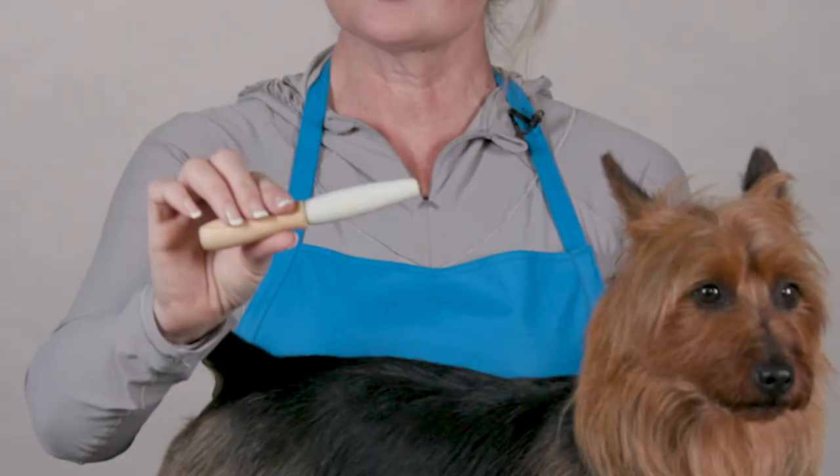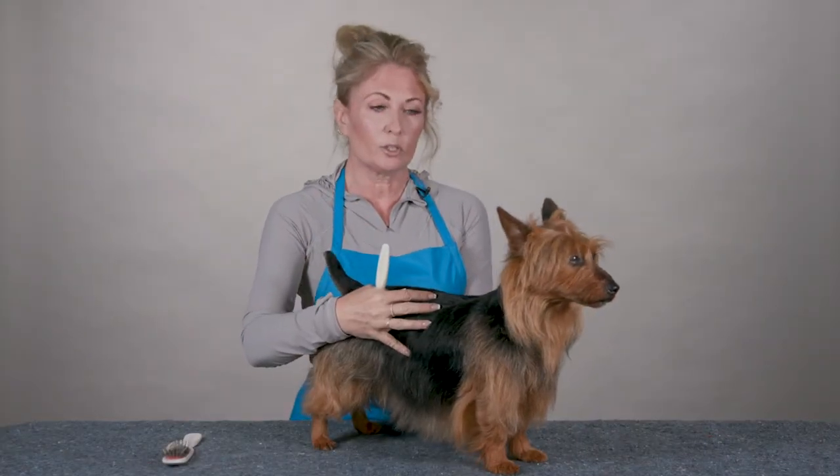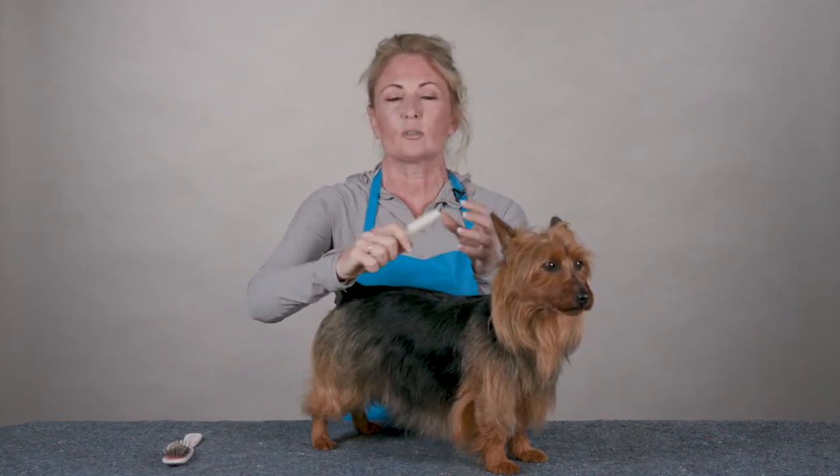Hi, I'm Allison for Chris Christensen Systems and I'm here today to show you how to use Stone on a Stick. Stone on a Stick is a great general grooming tool for hard-coated terriers and other coat types. I like it because you can use it anywhere you want on your terrier. It simply is a pumice stone attached to a stick. It has a lot of comfort and a lot of versatility.